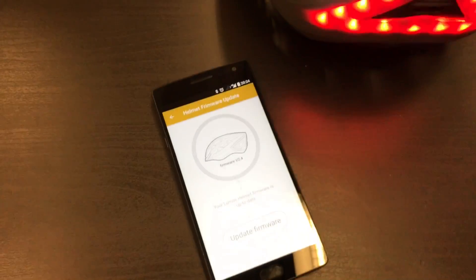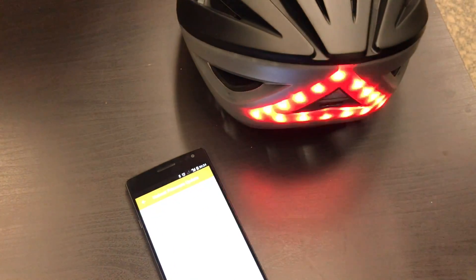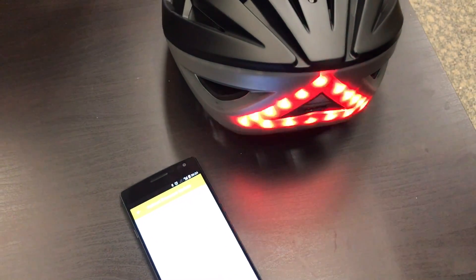And there we have the update complete. If you go back into the update page, you'll see that the update is complete and the helmet is good to go.